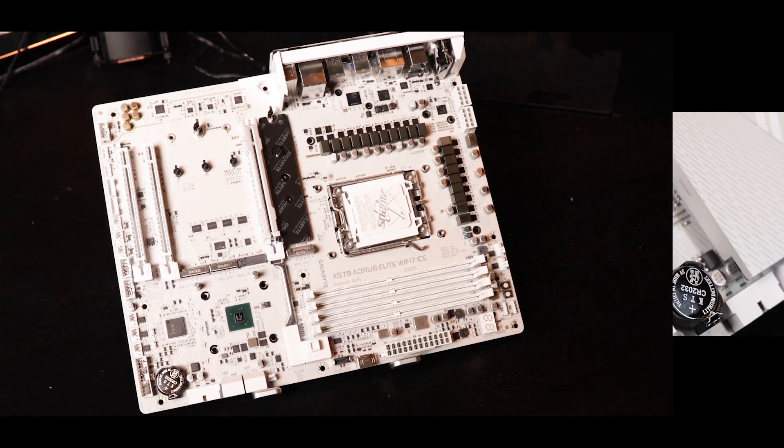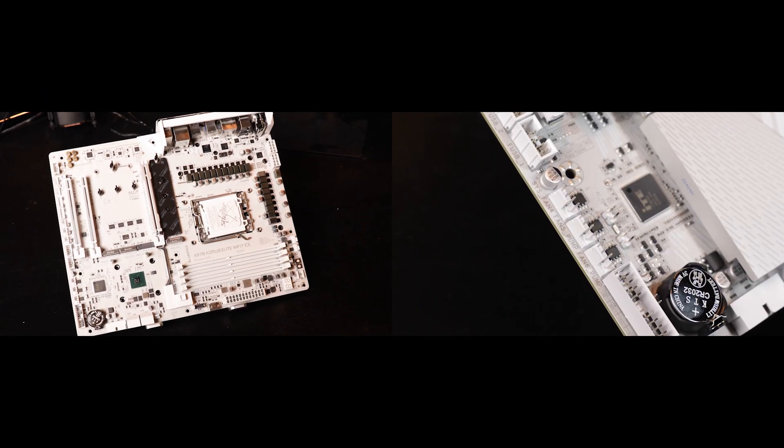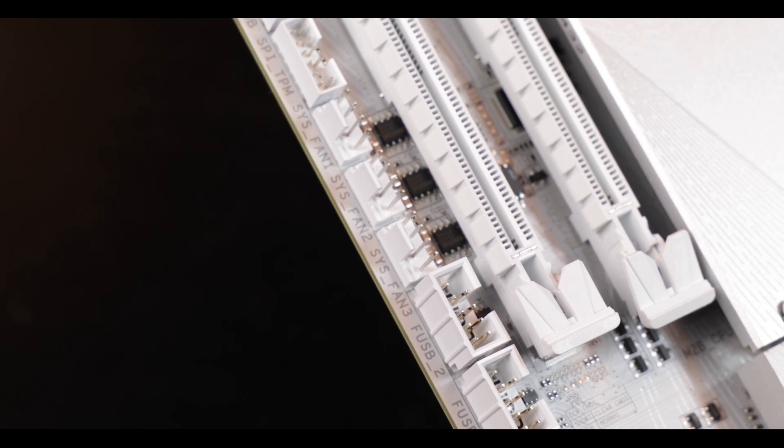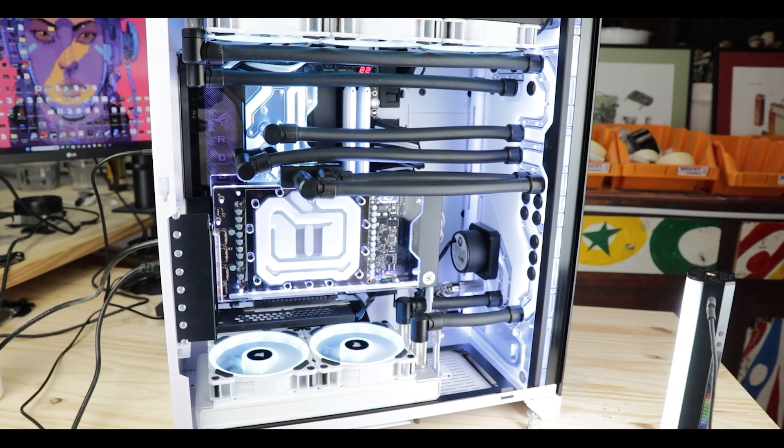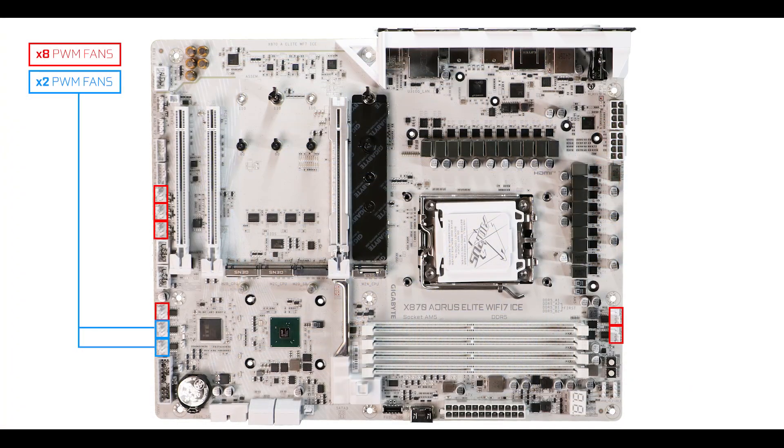Cooling-wise, some nice improvements here. We are now comfortably entering the custom water cooling world, since we can now operate two separate water pumps for a dual CPU/GPU water-cooled system, as well as temperature and flow sensors. The Elite is now heavily leaning and winking towards the more enthusiastic builders out there.